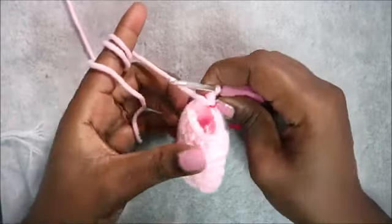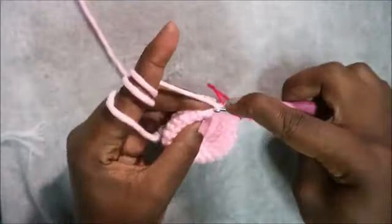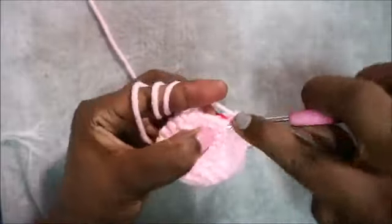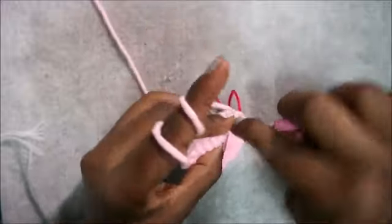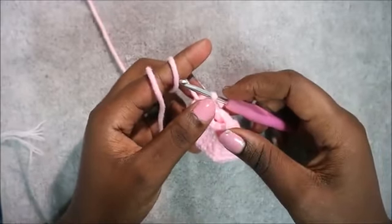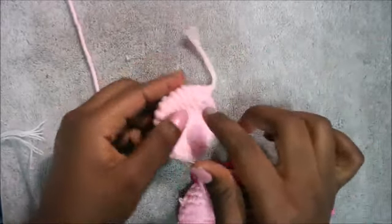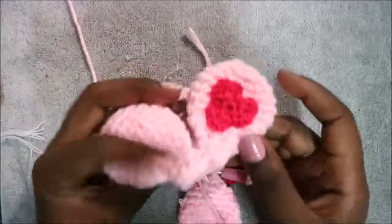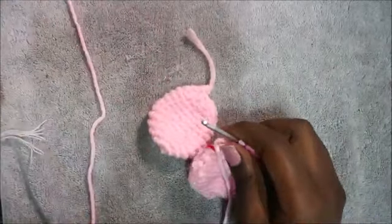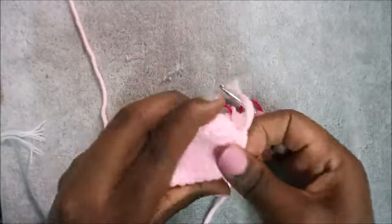In the 13th row, decrease all the way around until the end for a total of six stitches. Continue decreasing all the way until the end. After that, cut off your yarn and make the other part of the wing the same way — it's going to look something like this. After you're done with the second part of the wing, do not cut off the yarn there because you're going to join the two wings together.